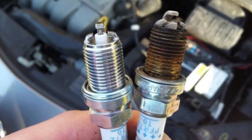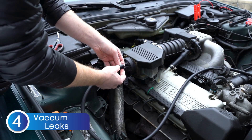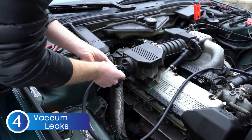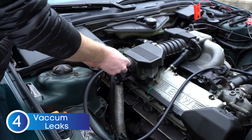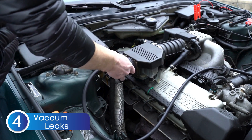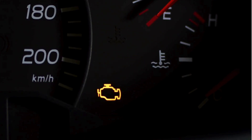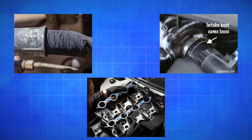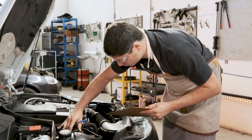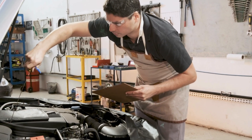Next up, a vacuum leak — this one's sneaky because it can easily mimic a bad oxygen sensor. A vacuum leak happens when extra air enters the engine where it shouldn't, throwing off the air-fuel mixture and making the engine run too lean. When that happens, the ECU gets confused and may trigger the check engine light, just like it would with a faulty oxygen sensor. Common causes include cracked hoses, loose fittings, or even a leaking intake manifold gasket. Inspect these areas carefully — a small leak can cause big problems. So before replacing your oxygen sensor, make sure to check for vacuum leaks. Fixing the leak might solve the problem without touching the sensor at all.